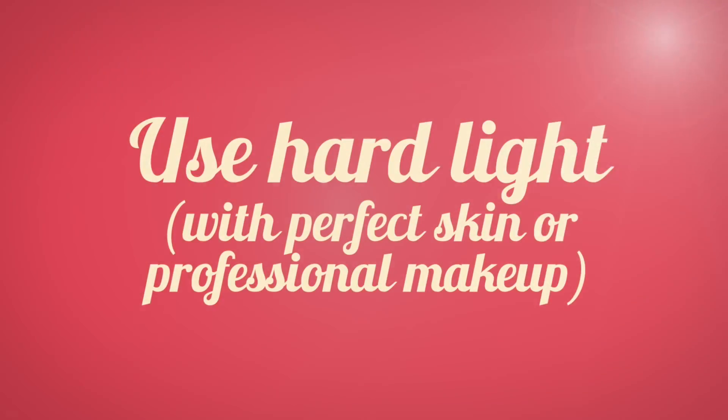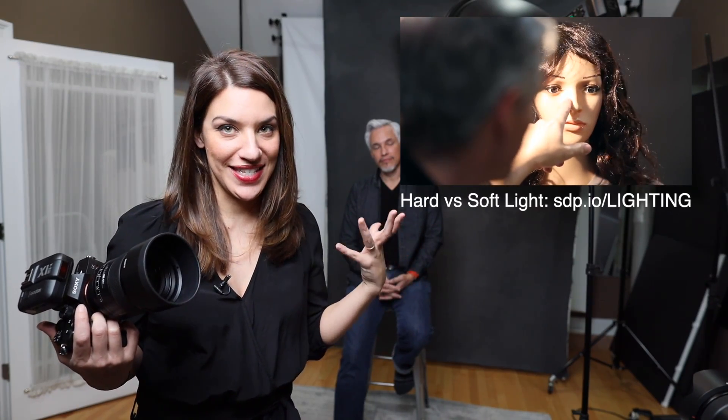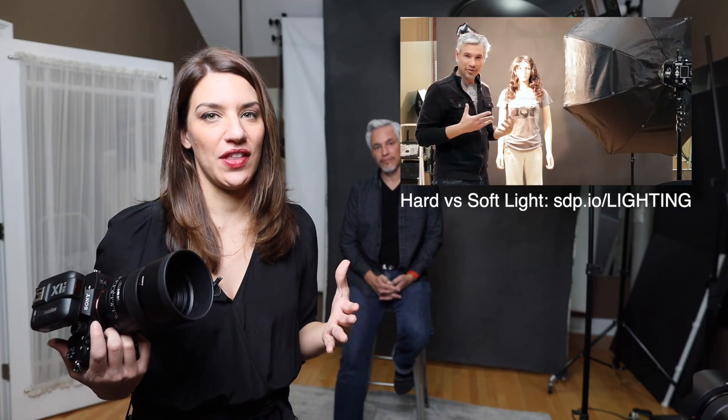It's not just how much light you use — it's the quality of the light. Hard light like a strobe or a bright sunny day will give you extra sharp-looking photos. That's great for wildlife or a portrait of someone with perfect skin, but sometimes it's nice to have that soft light from an overcast day. Be mindful of how much light you have and the quality of the light.